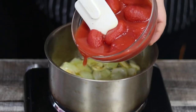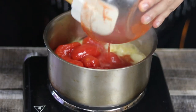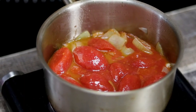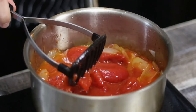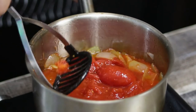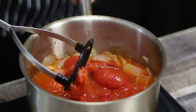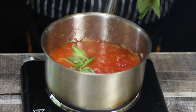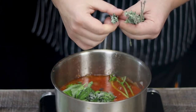Add 28 ounces of San Marzano tomatoes. Get a potato masher and smash it. Add a couple of sprigs of fresh basil and fresh oregano. Make sure to remove the leaves from the stems.